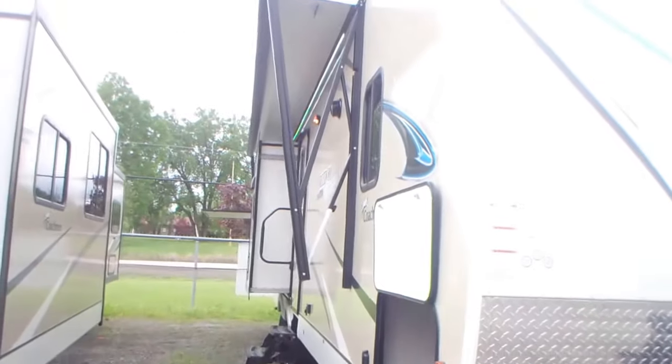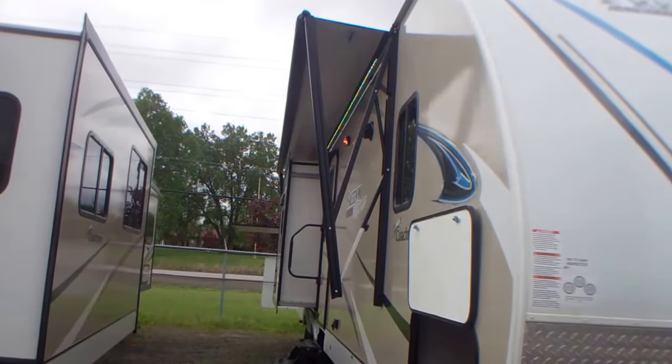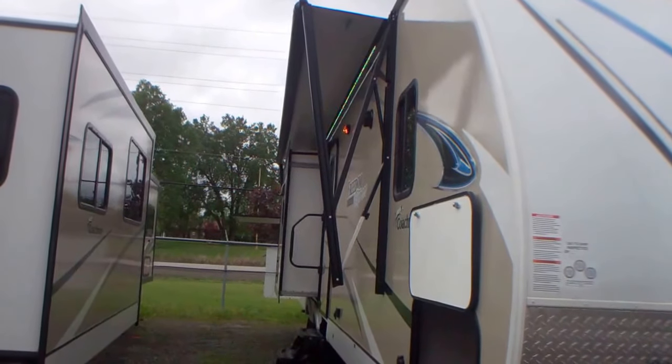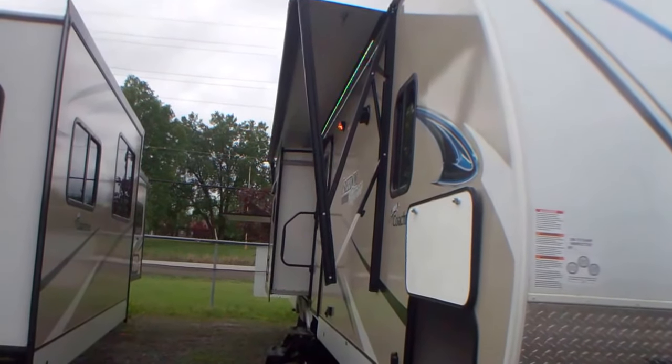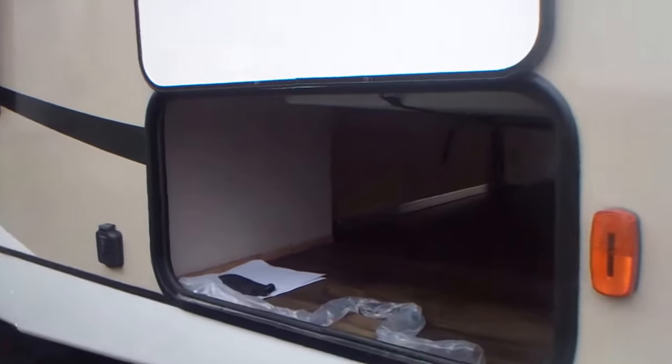As we walk down the side, you can see we have a nice long awning. It's a power awning — it's just partially out at this point. And there's a large pass-through.